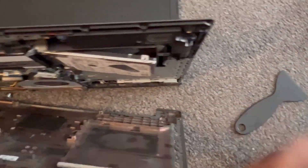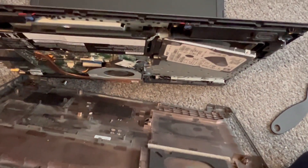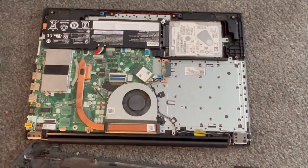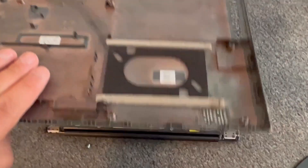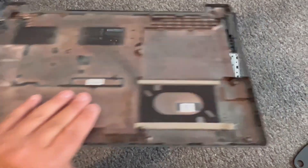Right, it's almost done. The casing should come off now, which it has. Put the back cover in a safe place — so this is it, it comes off.